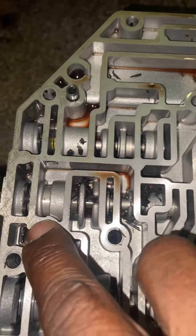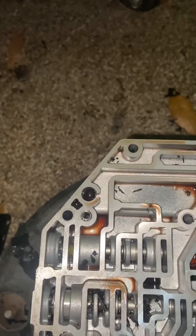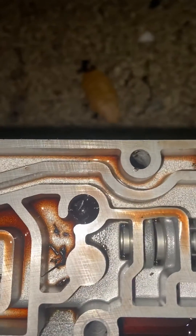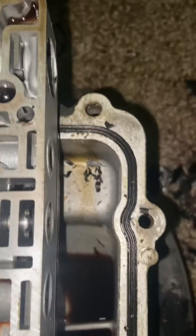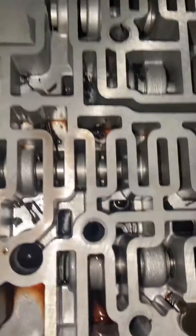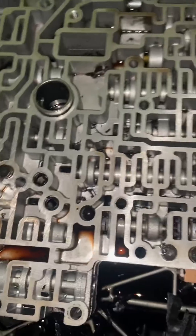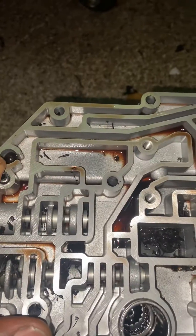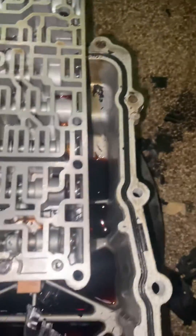We have one that sits atop a spring. I believe I counted five check balls — we have one there, one there, one here, and one there. I think I counted five: one, two, three, four — and I don't see the fifth one.